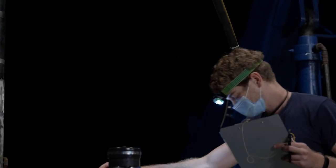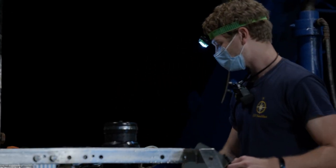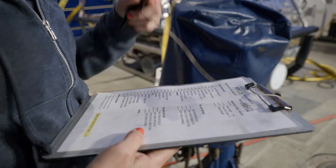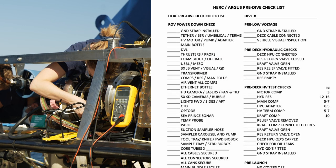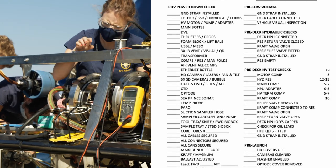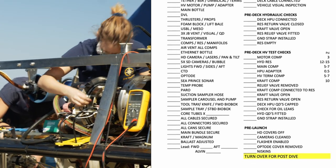Before and after every dive you might notice our team of ROV engineers walking around the vehicles with a clipboard in their hands. On that clipboard is an easily overlooked but incredibly important tool: a checklist.